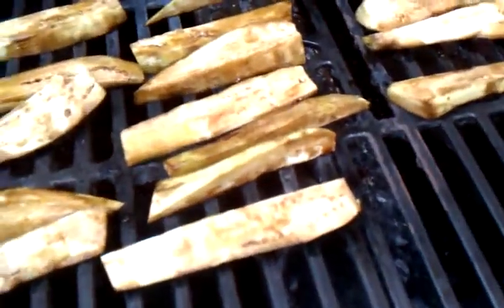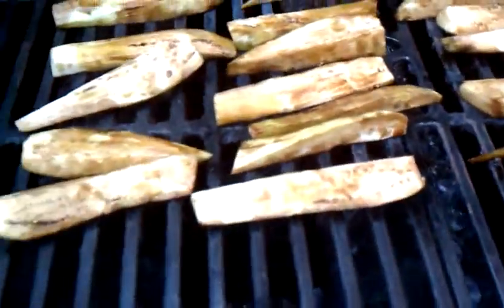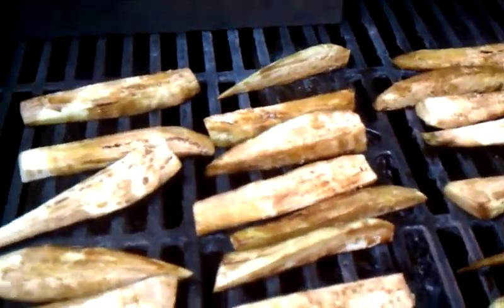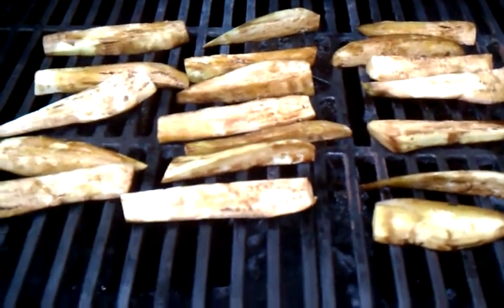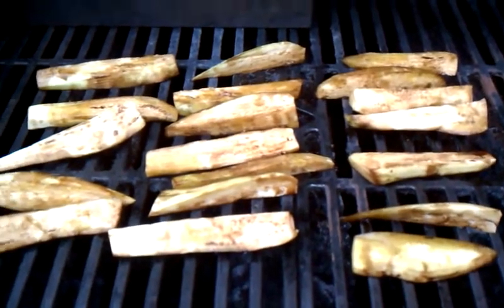And a nice big hot warm grill. There we go — that simple. We're going to stick them on low, let them cook for about 8 to 10 minutes, and we're going to flip them one time about halfway through, and then I'll show you the finished product.